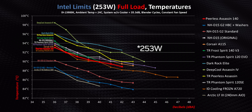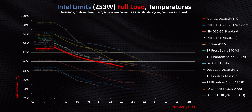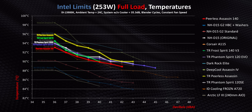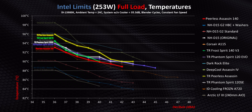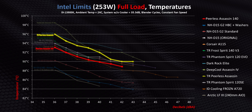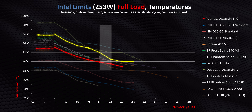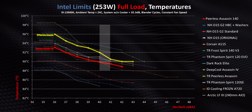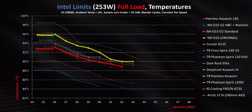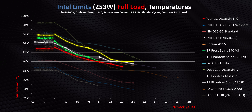Moving up to a 153-watt load, the results are pretty much identical to the last test. The PA140 joins a logjam of other Thermalright coolers right around the same temperatures across every single decibel level. The only exception is the older Peerless Assassin, which falls a bit further behind at lower noise levels. So at this point, there's almost nothing to differentiate between the Phantom Spirits, Peerless Assassins, and the Frost Spirit.